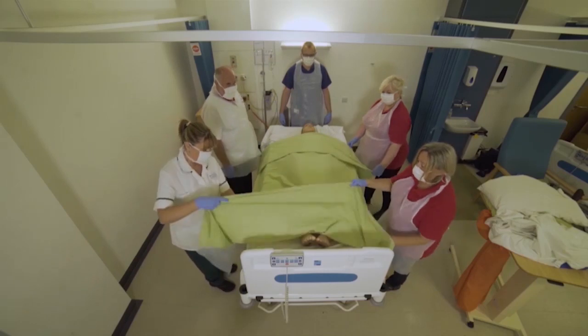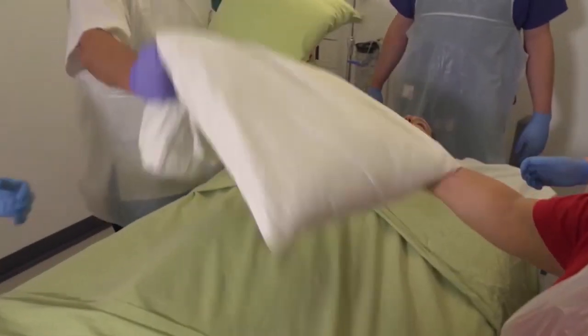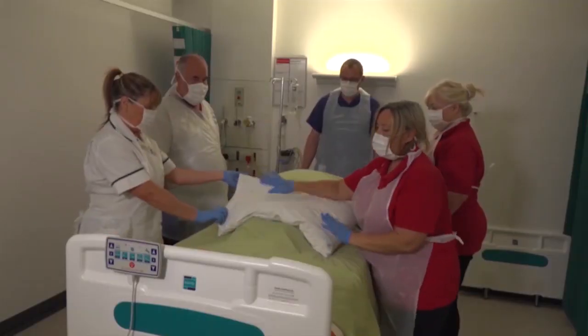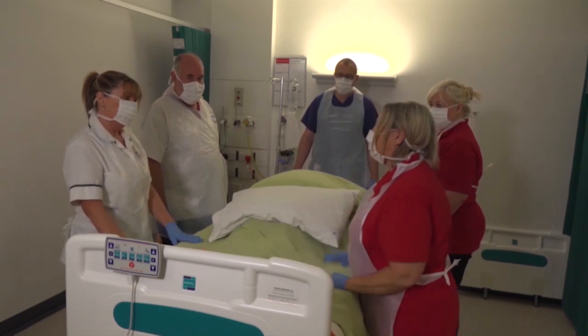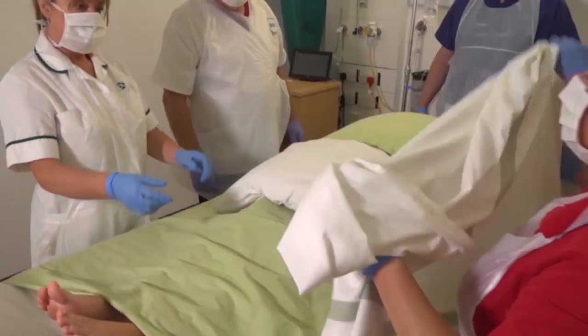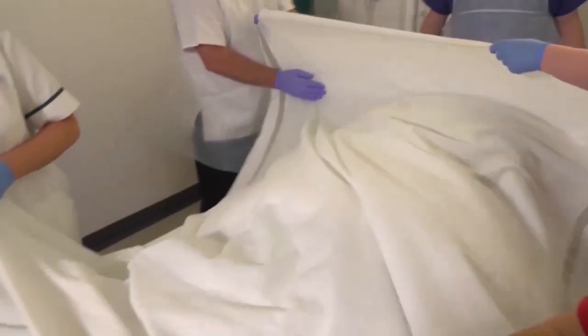We're going to fold this sheet back over the toes and then we're going to get some pillows — one at the chest, one at the hips, and if necessary, one at the knees. We're going to get the second sheet. This is vital for when we are doing an x-ray.